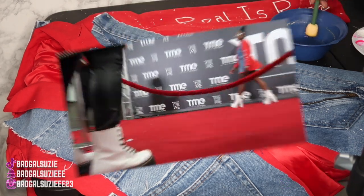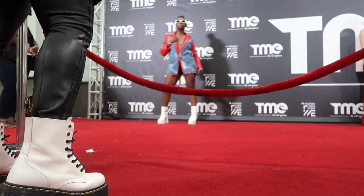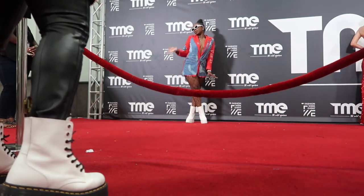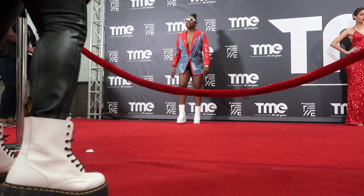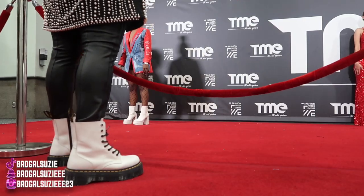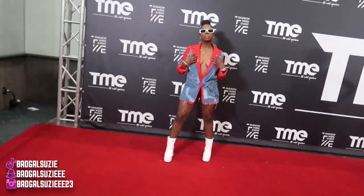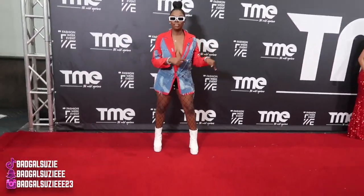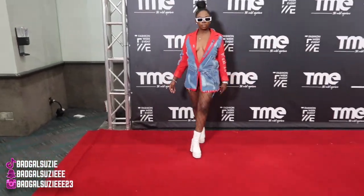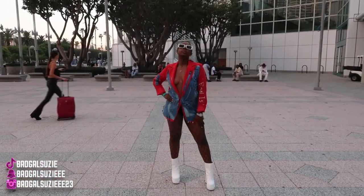This is the final finished look — I hope y'all like it! I loved it and so many people in LA loved it as well. Make sure y'all follow me on all social media platforms and shop my Amazon storefront. She was asking about the jacket and my information — I just love that he got me in action on the red carpet. Go ahead and subscribe for more vlogs, more videos, more DIYs. I love y'all so much — peace!